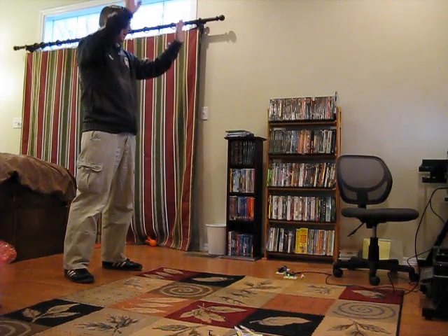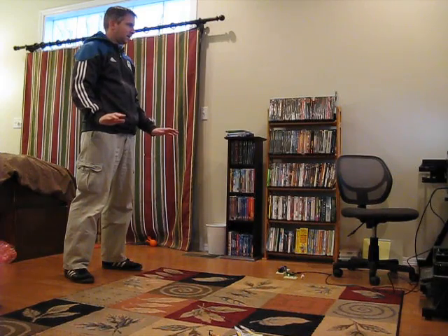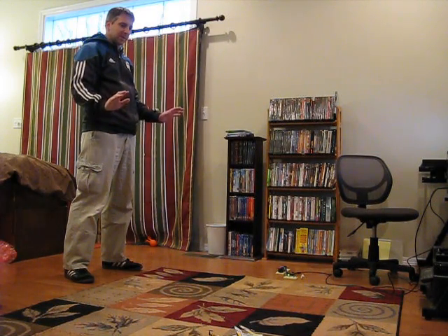First interlock. Second interlock — now it's ready to fly. I'm going to raise my arms up slowly.